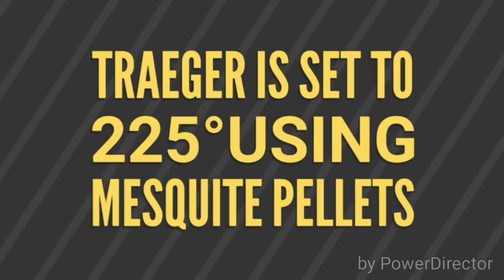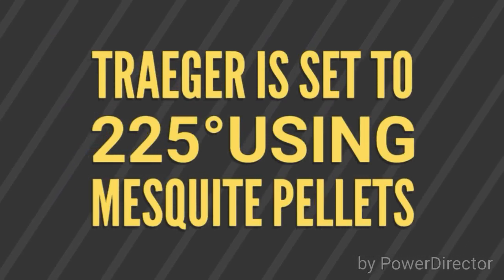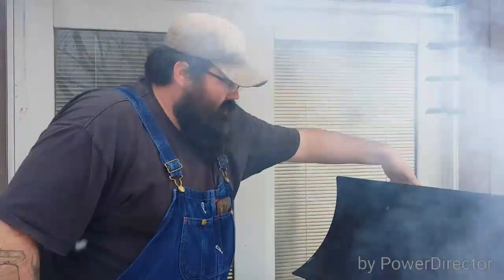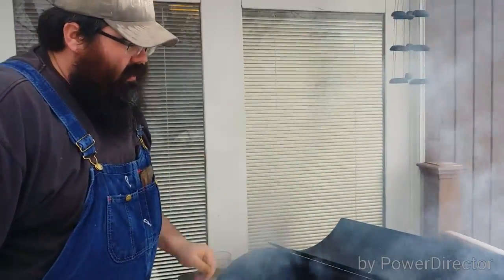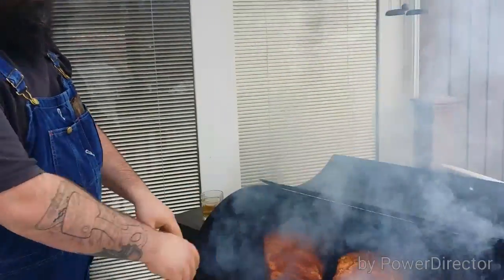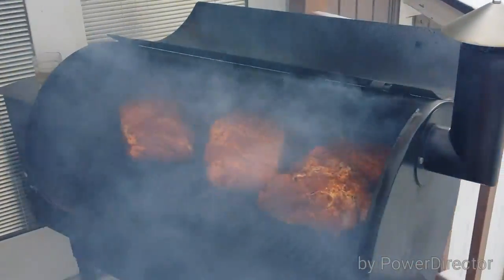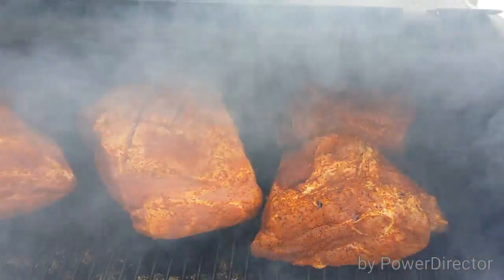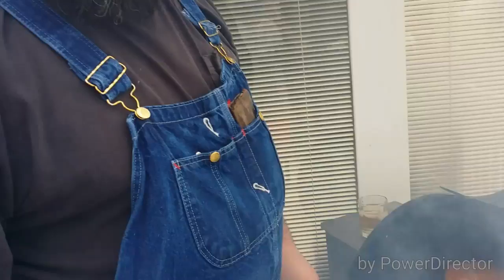I'll see you out at the smoker. All right, here we go. I got the butt started here. Two we seasoned up just now — that's kind of an experiment; maybe I'll show you guys later if it turns out good. I got the smoker prepped, getting ready to heat up at 225. Another snowy day here in wonderful Wyoming.